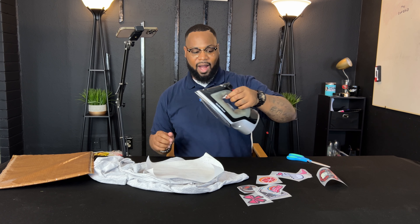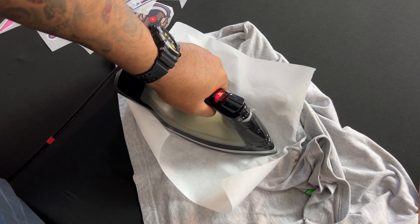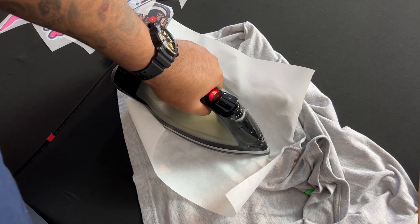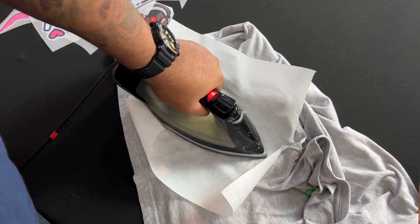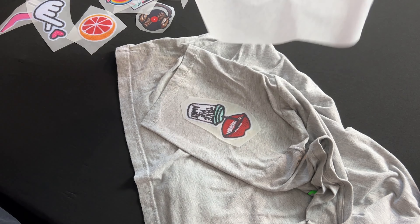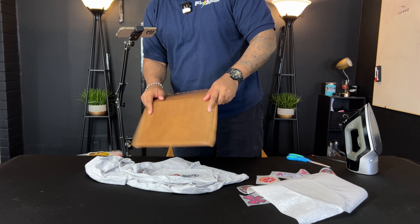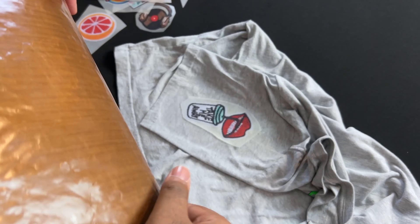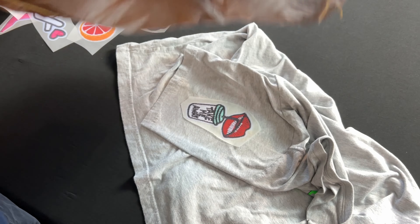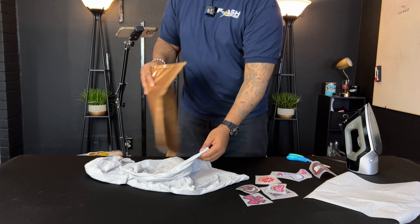Let's try this again. Iron is on this time — so funny. Place the parchment paper back, stand up, and press hard. One, two, three, four, five, six, seven, eight, nine, ten, eleven, twelve seconds — pushing it down hard. Alright, let's see what we have. Peel our parchment paper — oh yeah, that's in there! When you turn the iron on it really gets in there.